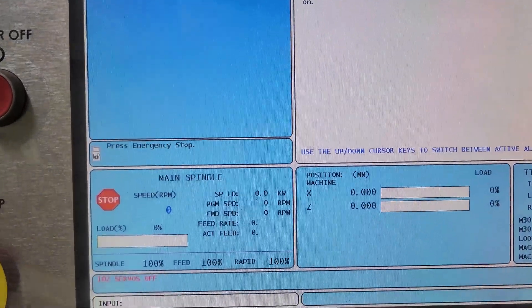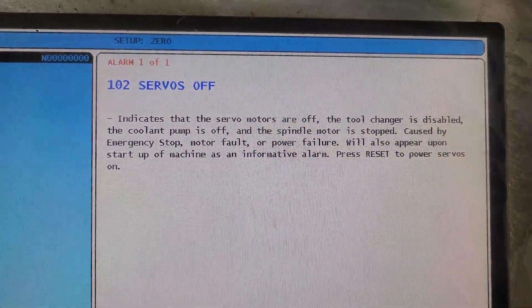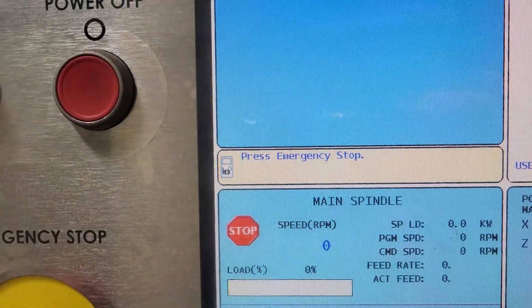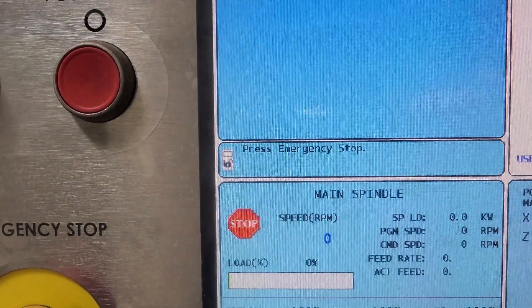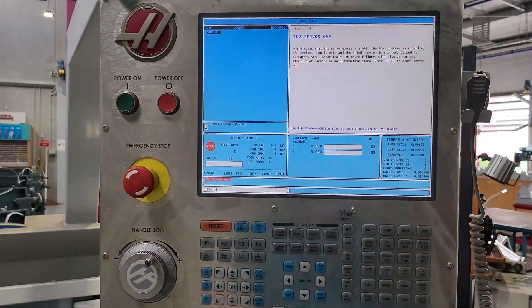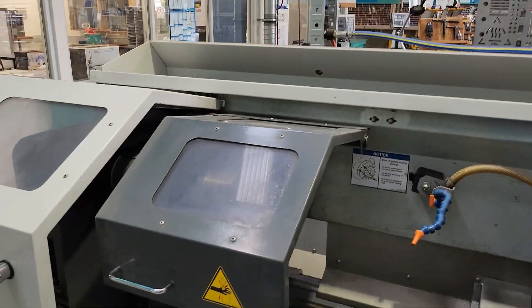When you start up you're going to see these messages. Servo is off. You're going to see this: press emergency stop. What this is doing is testing the function of the e-stop and the chuck guard.